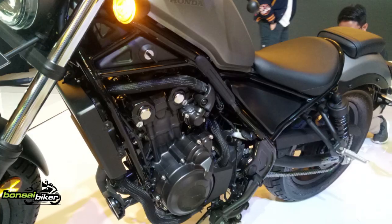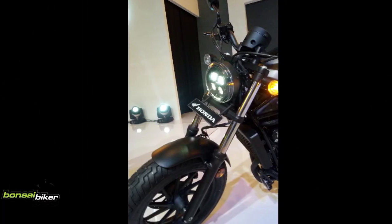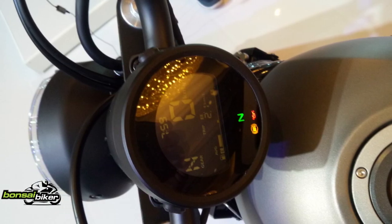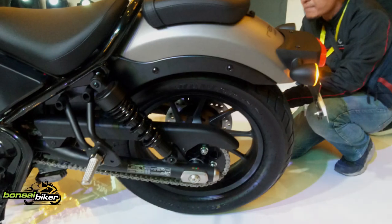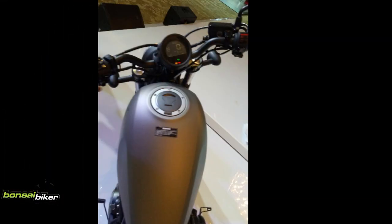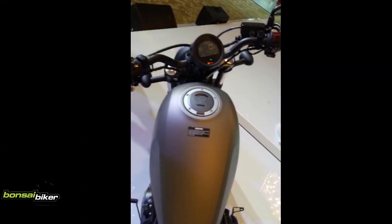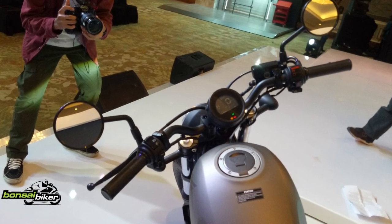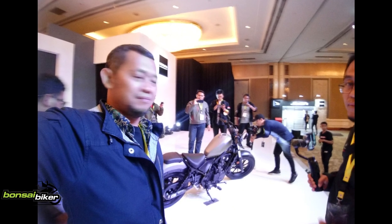Menurunkan beban per katup dan mengurangi gesekan. Motor ini menggunakan silent cam chain yang memiliki pin yang permukaannya dilapisi dengan vanadium. Hal ini bisa mengurangi gesekan dengan peningkatan perlindungan terhadap aus. Katup inlet berukuran 26,0 mm dengan diameter katup buang 21,5 mm.